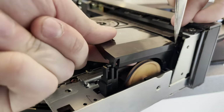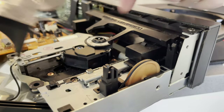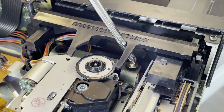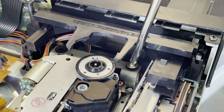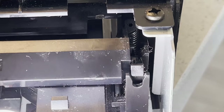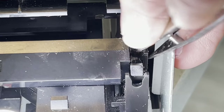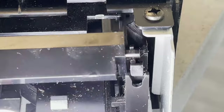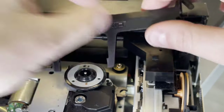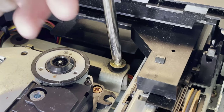Luckily it just kind of clips out — it's actually very easy to take apart. Those are all just plastic clips that hold it in. I still couldn't quite get to it, so I had to take off this disc stabilizer. It's funny that there's a lot of branding on the inside of the machine — no one would really see this, but they went to the effort of molding in what are essentially advertisements inside of the machine.